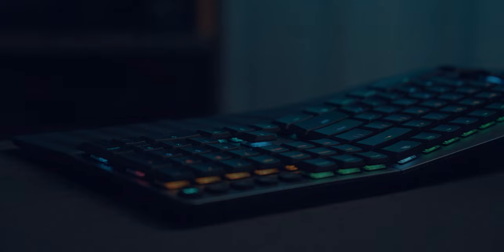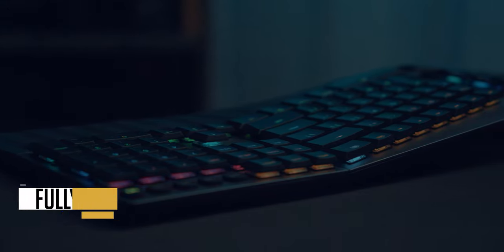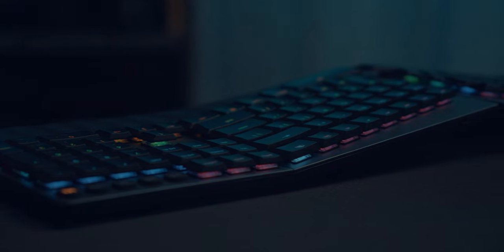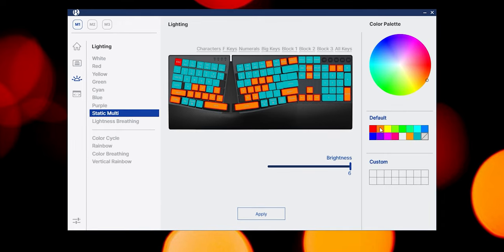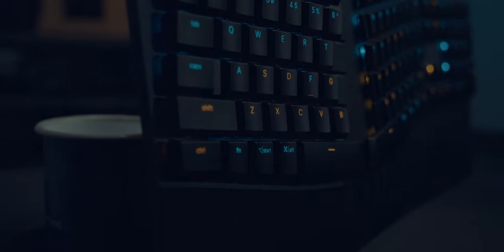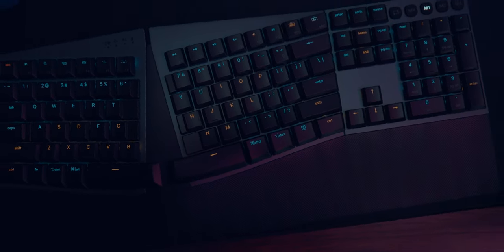Another cool feature is the dynamic RGB backlight. Every keycap on this keyboard has its own separate LED, which can be controlled individually. One of the first things I did when I discovered this feature was set up a customized colored layout for Adobe Premiere Pro, with the keyboard shortcuts in orange and the rest of the keys glowing in teal — obviously.